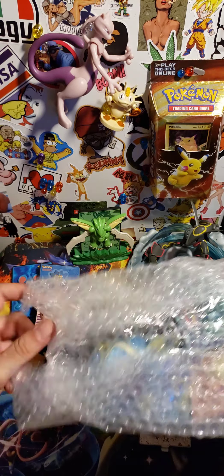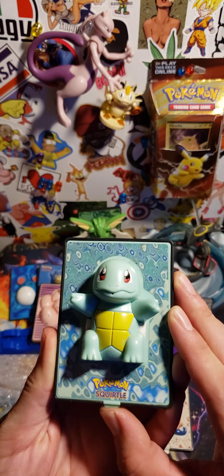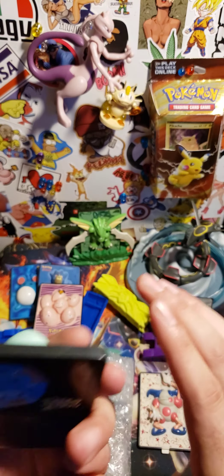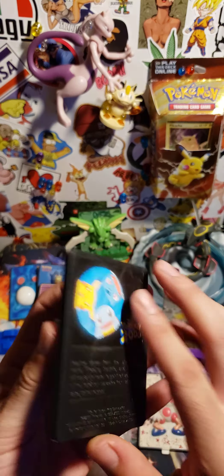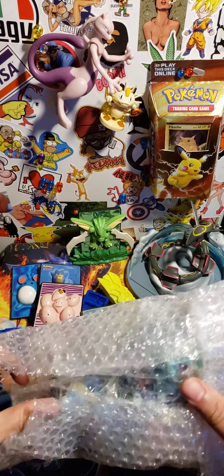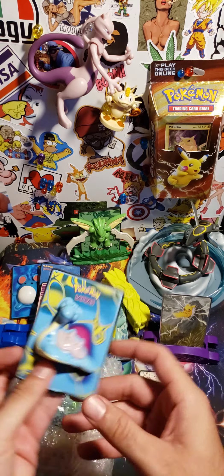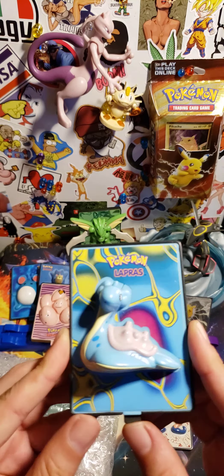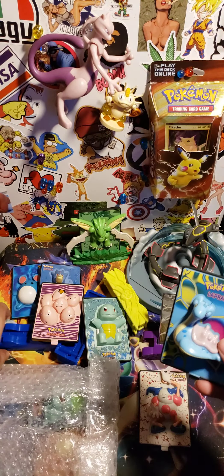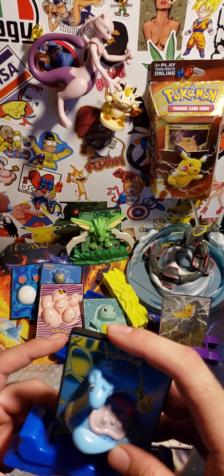But these are cool too to have — these are awesome. Oh snap, Squirtle! Also looks like he does like a water gun. Very classic right here. You got the Lapras — another one that looks like he shoots water. With the Lapras, that's pretty sweet.